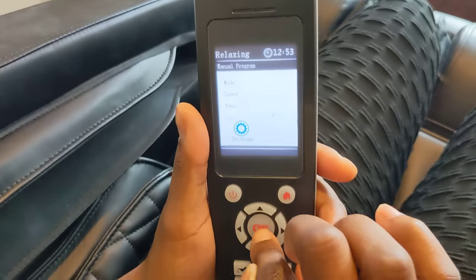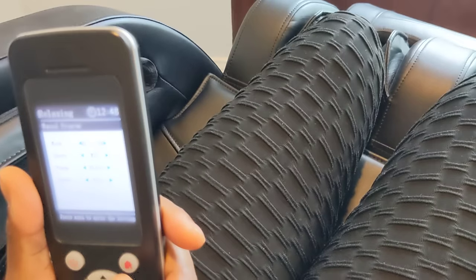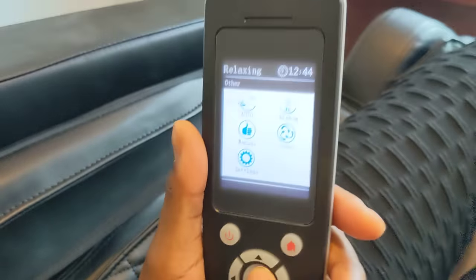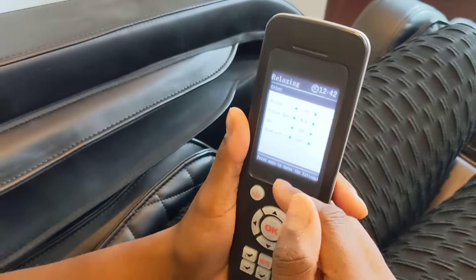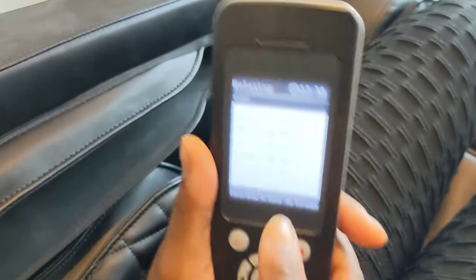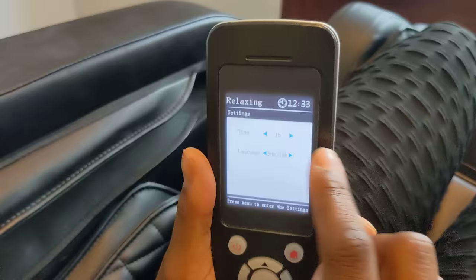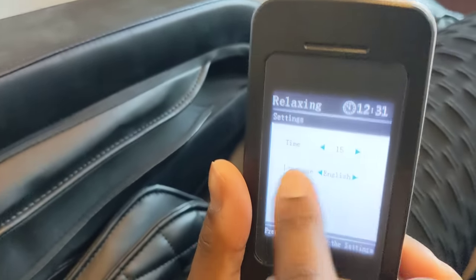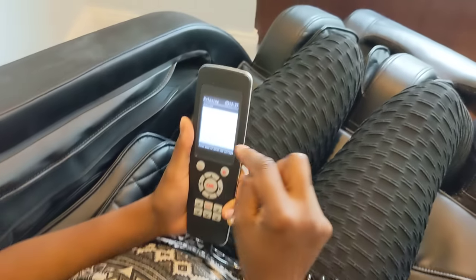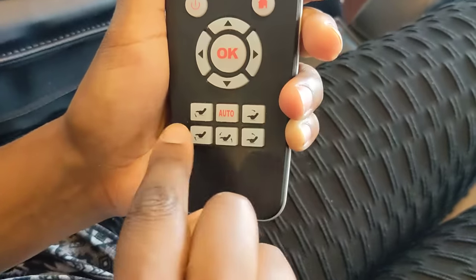In manual mode you can adjust it depending on the part of your body. You can adjust the airbags, and depending on what you want — the heat, the Bluetooth, the speed — you can set those. The main settings include how long you want it to run and even different languages for the remote itself.